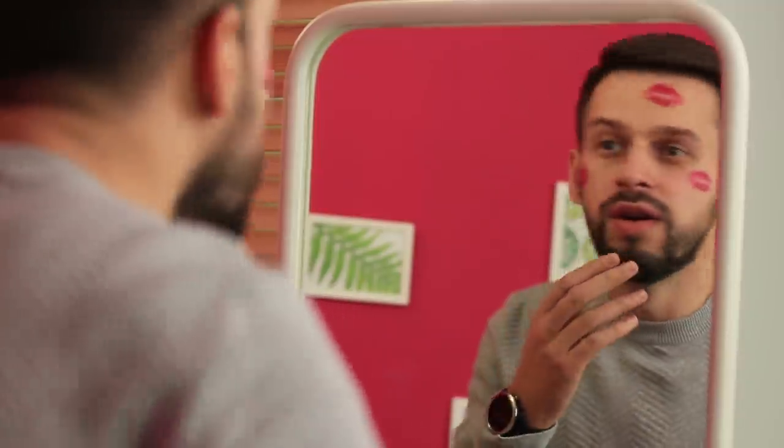Oh my! What's this? Is this some kind of disease? Come on, it's not that bad! It's just Valentine's Day! And you still don't have a present ready?